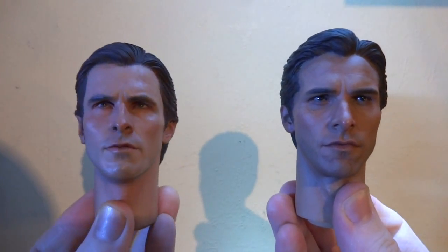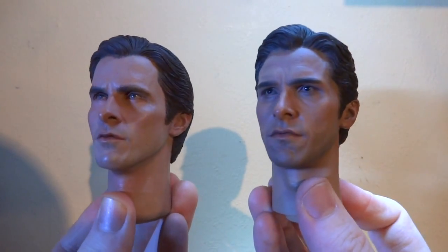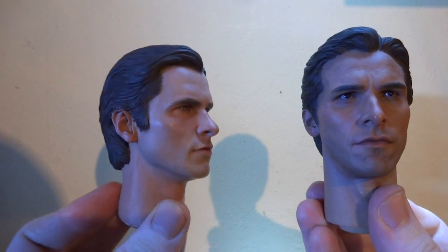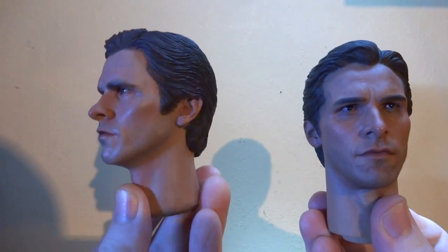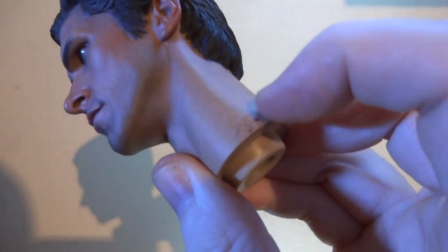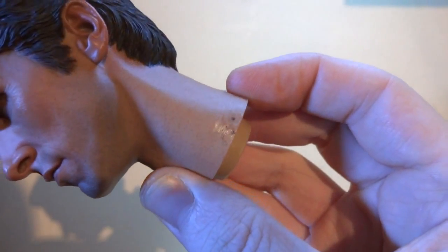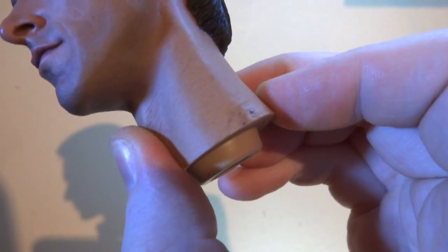You've got the Enterbay Bruce Wayne head on the left and the Hot Toys Bruce Wayne on the right. It's pretty damn close between these two. There are certain angles where I'm not 100% sure it's bang-on accurate on the Enterbay, whereas with the Hot Toys one, as soon as I got it out of the box and turned it around to see the angles, it's perfect. The only thing I don't like is that when you put on the armor, it leaves behind this black sticky residue — I can't get rid of it now, so be very careful.